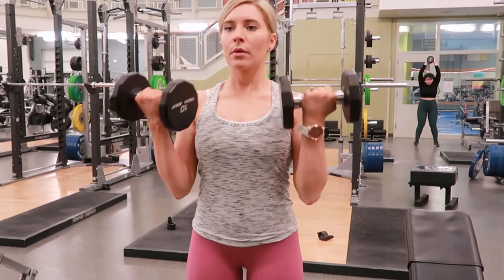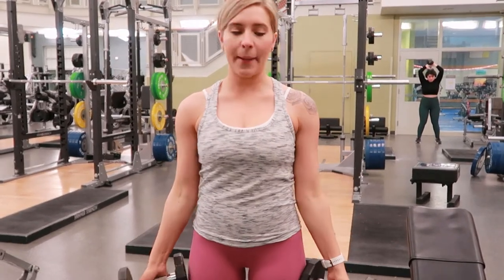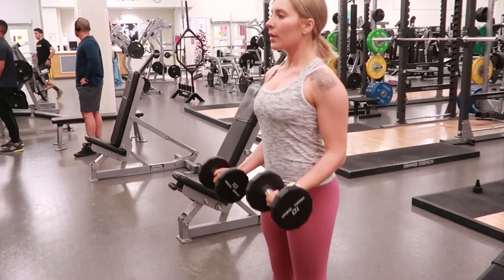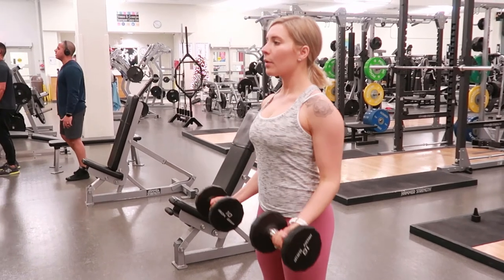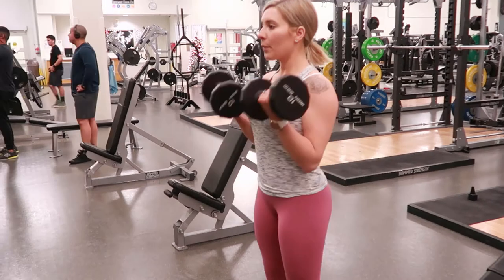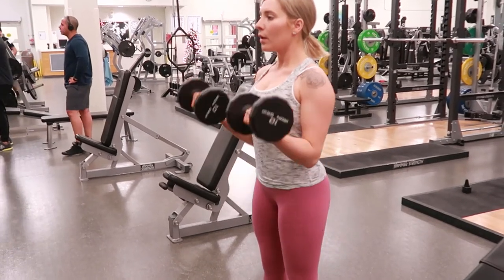Curl your biceps by bringing your wrist up to your shoulders, contracting the muscle and exhaling, still maintaining a strong core throughout. As you bring the elbow back down into full extension, continue contracting the bicep muscle throughout.